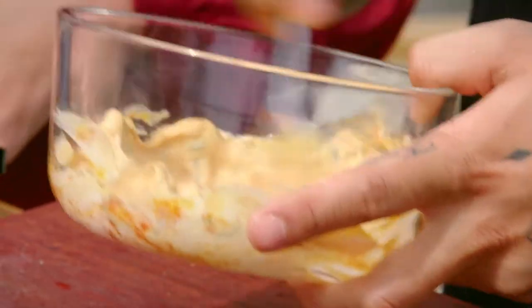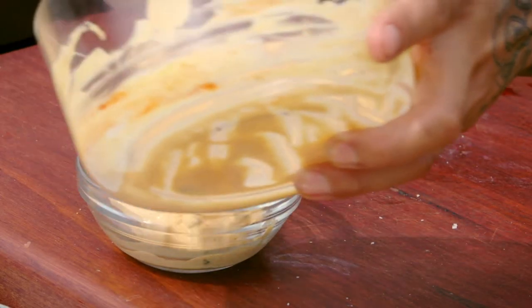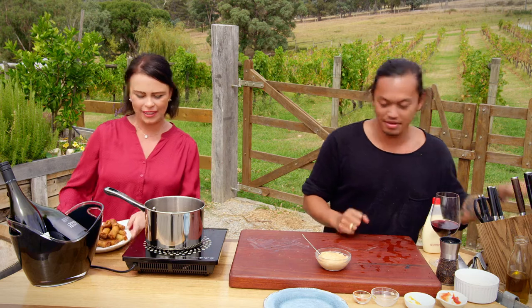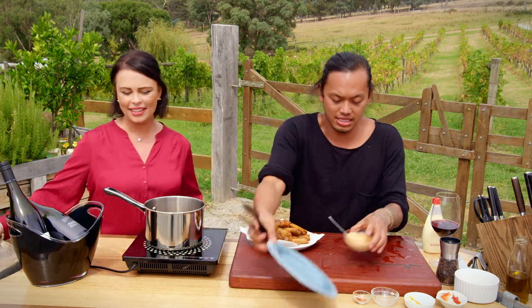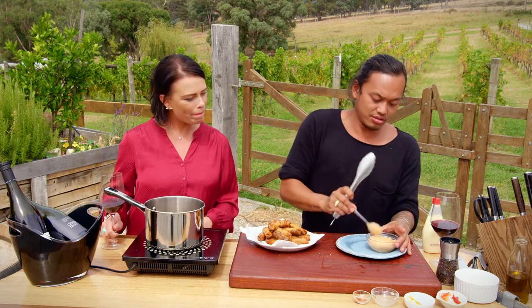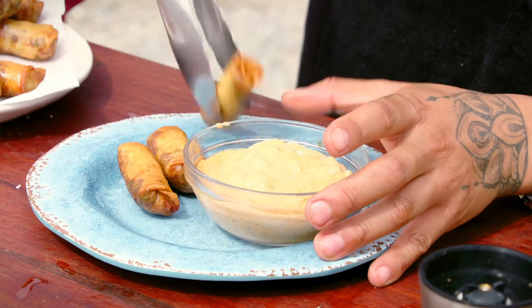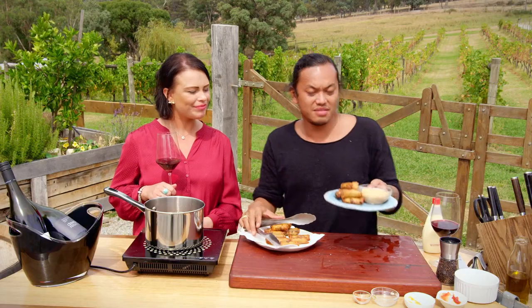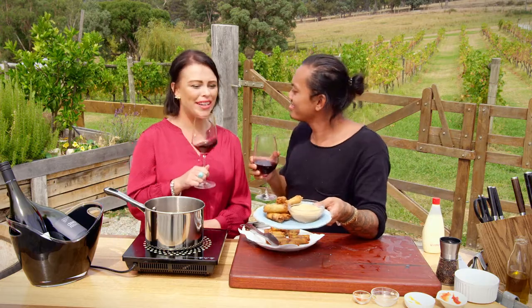It looks amazing! I'm just going to plate these up — there's the dipping sauce, and we put a couple of these bad boys on. That there is my cheeseburger spring roll. Thank you so much for having us — cheers!